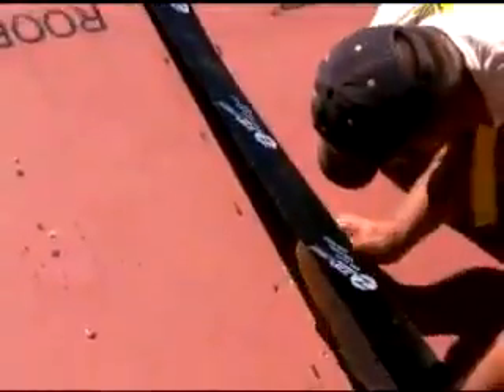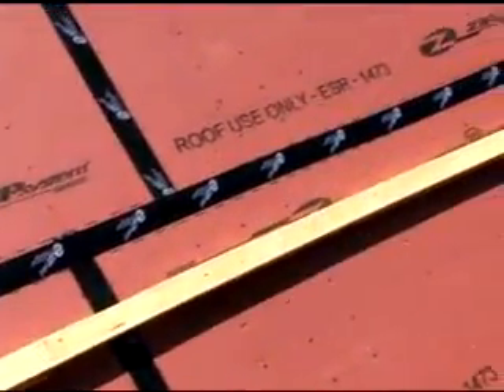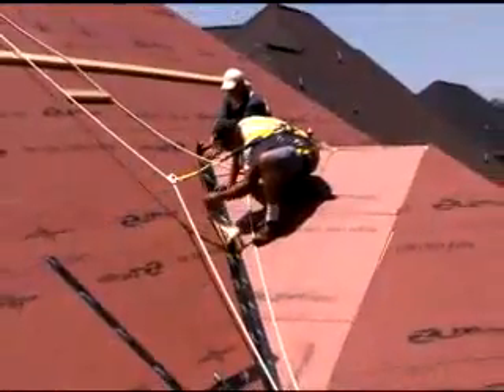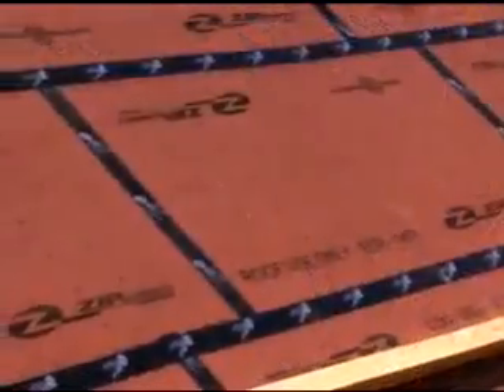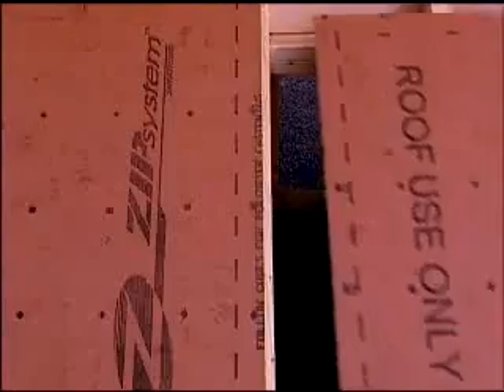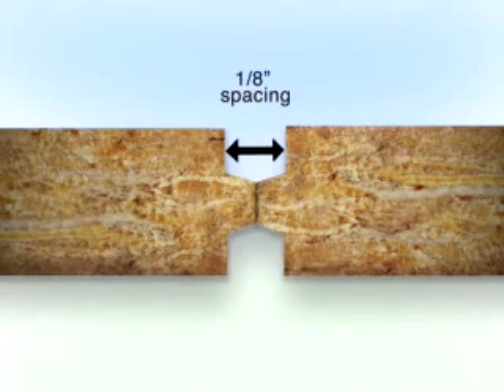As soon as Zip System Roof Panels are installed and taped, you have instant rough drying that lasts for 120 days, which means trades can start their work without delay. Zip System tape is easily applied, sealing all panel seams. The panels and tape lie flat under roof coverings for a consistent roof line. And Zip System Roof Panels' new self-spacing design eliminates the need for the 1⅛ inch gap between panels for faster, easier installation.